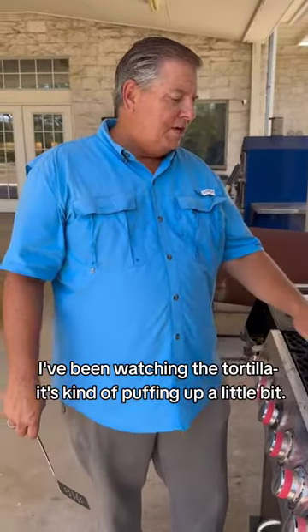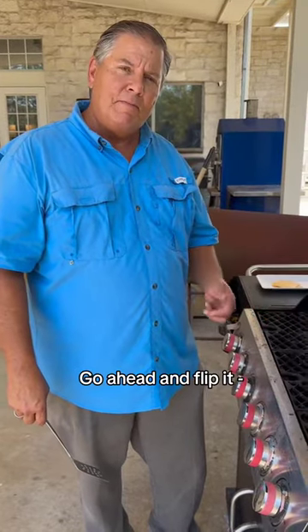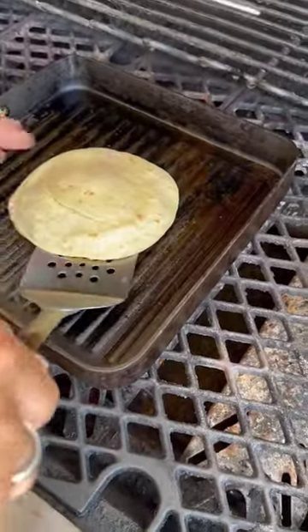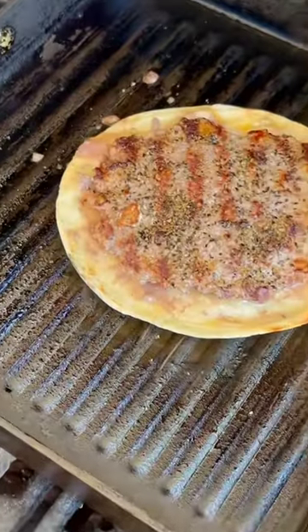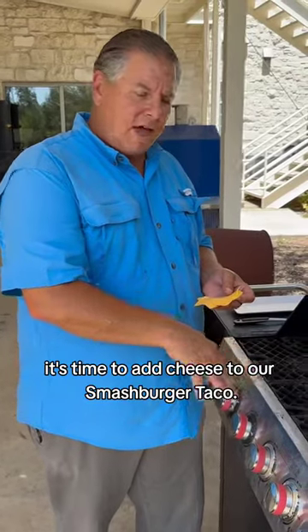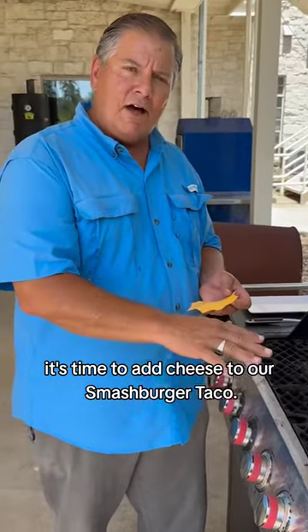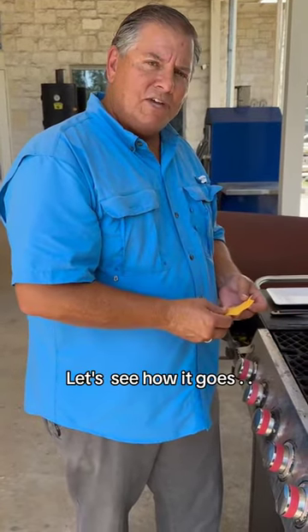I've been watching the tortilla — it's kind of puffing up a little bit, so that's telling me it's ready to be flipped. So let's go ahead and flip it. Looking good. Now that I've flipped it, it's time to add our cheese to the viral smash burger taco. We'll put it on top, close the lid, and let the cheese melt.